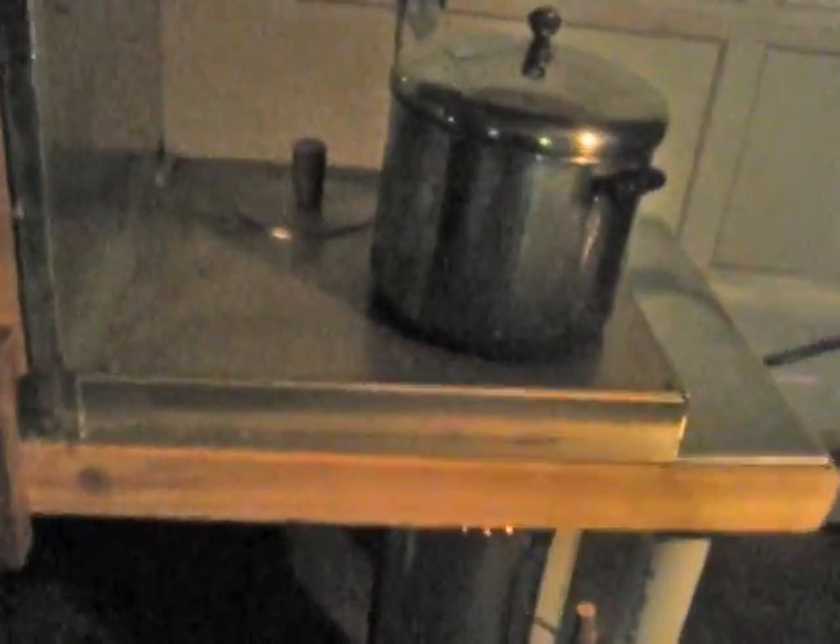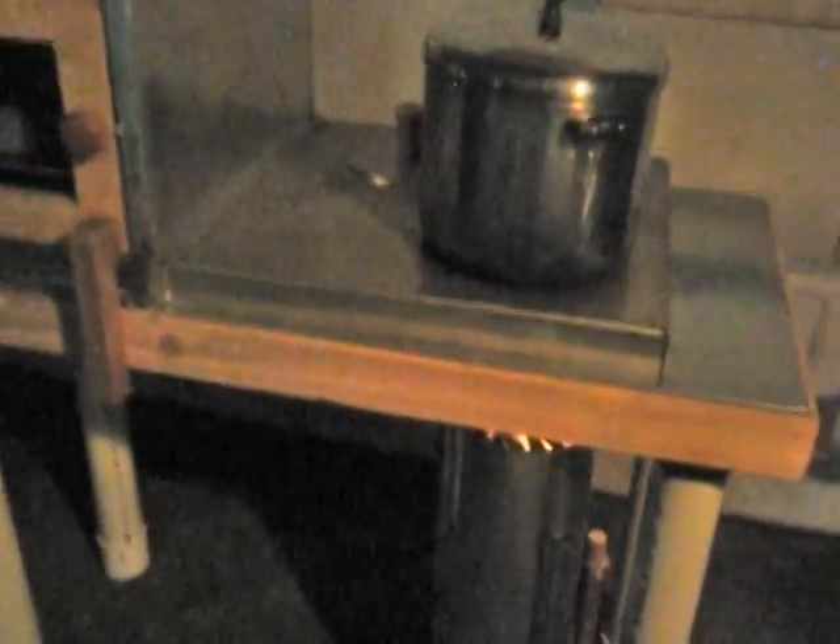And the vent is halfway down, just to hold a little more heat in. Right now we are at 325 degrees. So I'm going to go and get a sheet of cookies and bread, and we'll see if we can bake bread in this T-LUD stove with an oven.